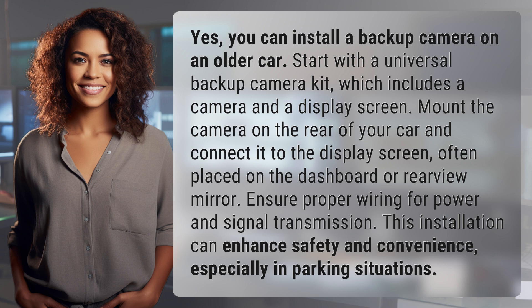Ensure proper wiring for power and signal transmission. This installation can enhance safety and convenience, especially in parking situations.